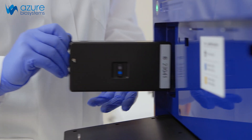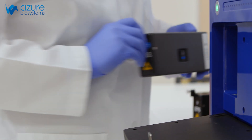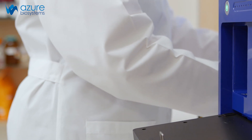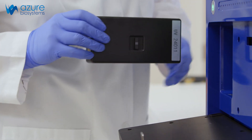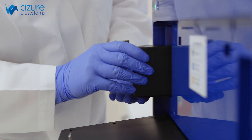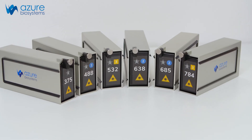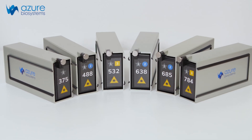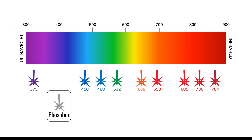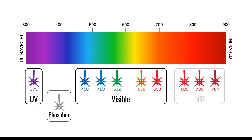The Sapphire FL features an unparalleled design of interchangeable and customizable optical modules. Optical modules can be easily replaced by the user, enabling support of a virtually infinite number of fluorescent dyes. The modular design enables users to choose the precise wavelengths their lab requires. Options include phosphor, UV, visible, and NIR imaging.